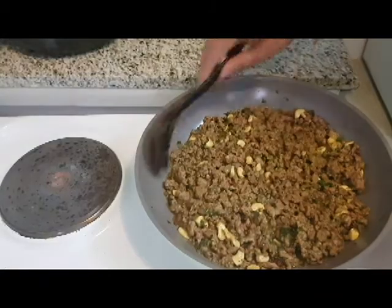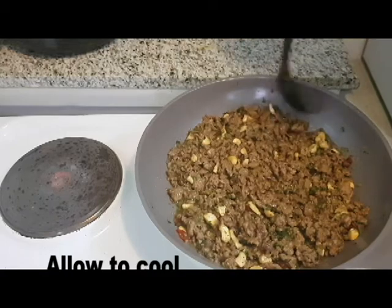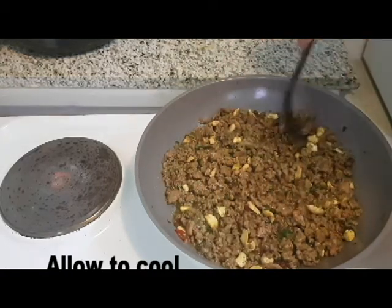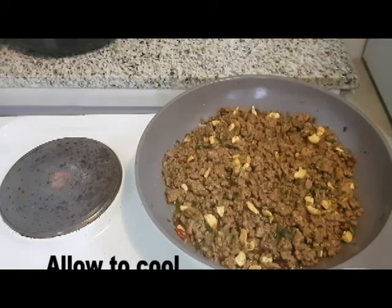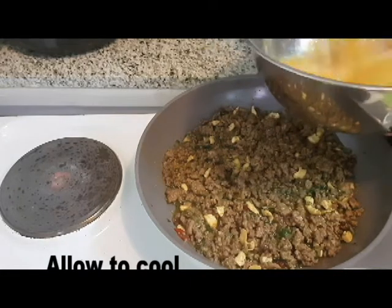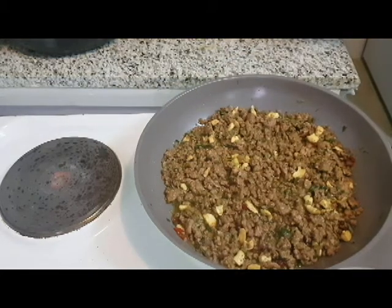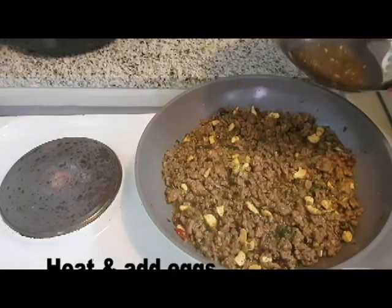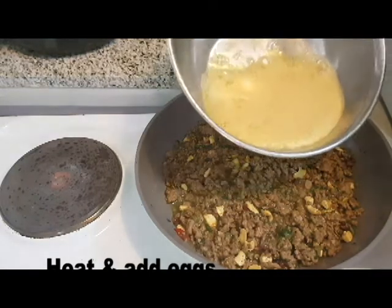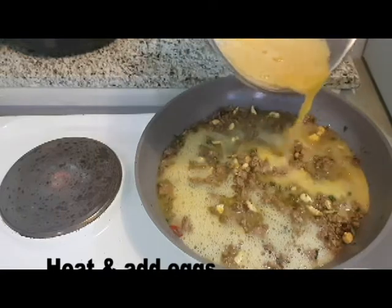Now we add the ghee and butter. Then the mixture is simmered, and we stir and mix. I like the green sauce — I will cook it if I prefer. Then I will do a full-cut layer and put it in carefully. You can cut the portions once it's ready.